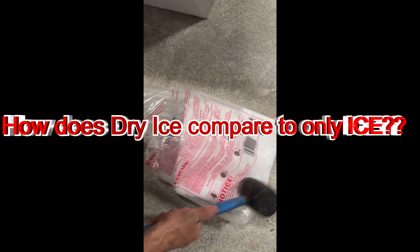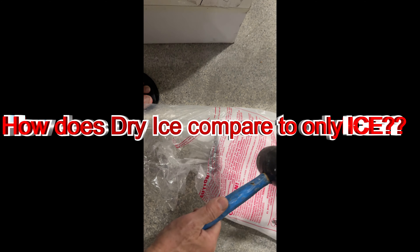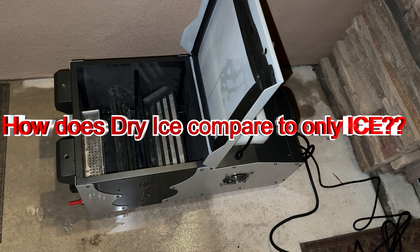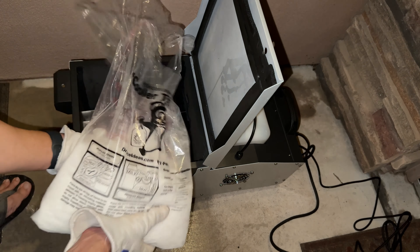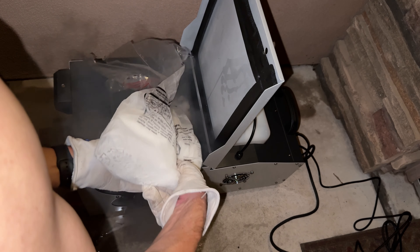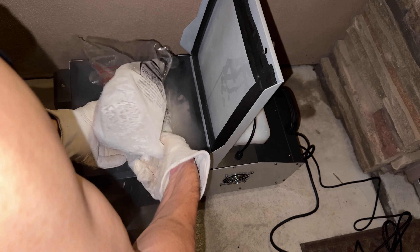A big question I had was whether dry ice was going to be really superior in this fogger over regular ice. Here's about 10 pounds of dry ice that I pounded to a smaller size. The 10 pounds of dry ice cost about $25 at my local Albertsons, so it's not inexpensive.